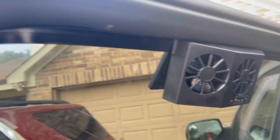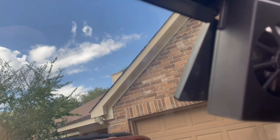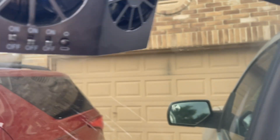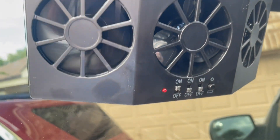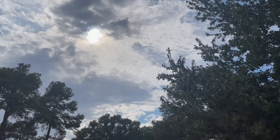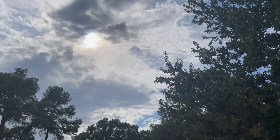Just to show you the effect of cloud cover on it — you can see this isn't running. It gets a little bit going, and that's with two fans off. So if you're not in direct sunlight, or there's even a little bit of cloud, it's not going to work — and that's just a function of solar panels.